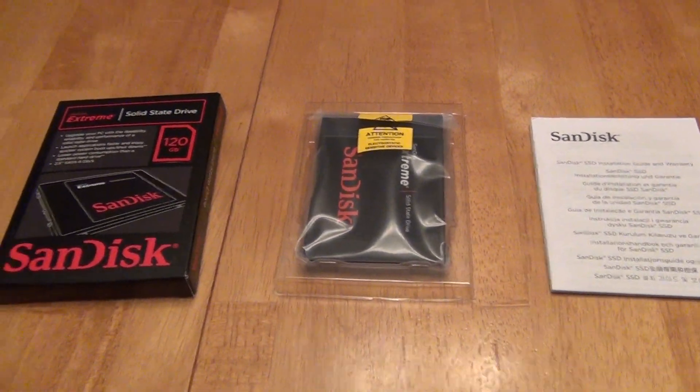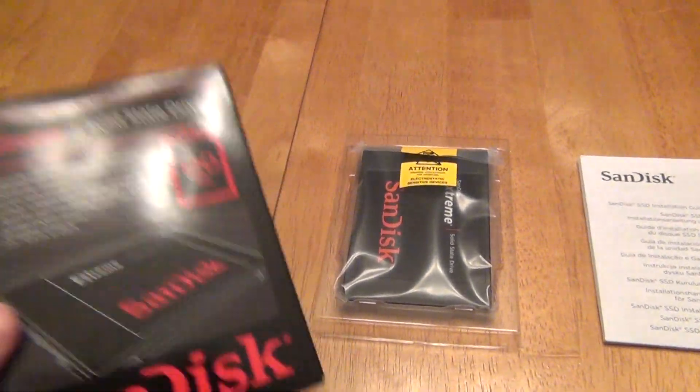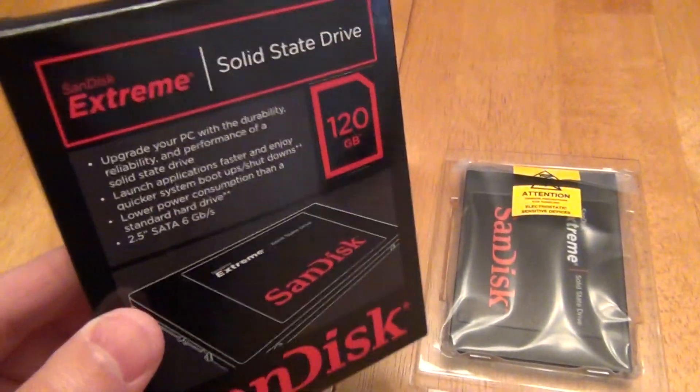So let's back up and talk about what you get. Honestly, they should have just called this OEM because they don't give you anything. There's no software. Even the instructions are really bare bones.